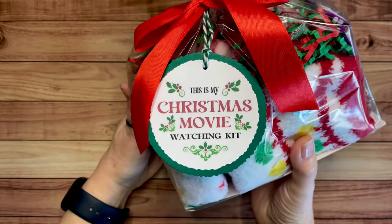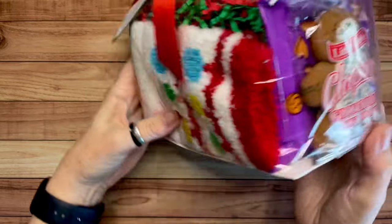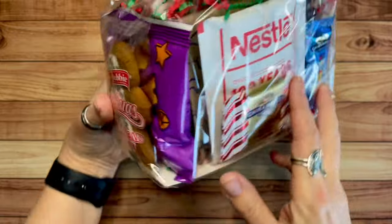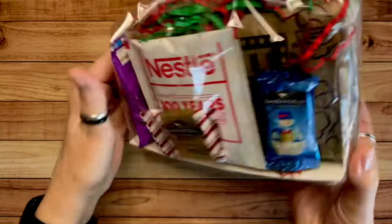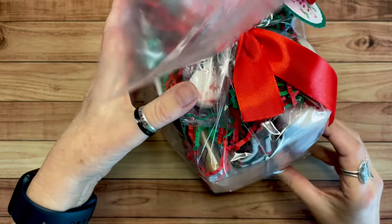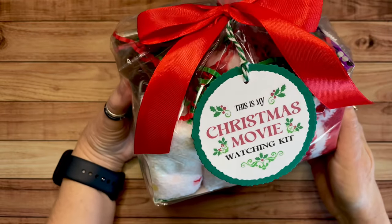Version number two is just a Christmas movie watching kit — not Hallmark themed. So I made these just a little bit different. Still, we've got the fuzzy socks, a gingerbread cookie, and these little Annie's Bunny cheese crackers. Microwave popcorn, hot cocoa, the Ghirardelli chocolates, and a Little Debbie treat — a little Christmas cake. And then again the green and red shred, and the little puffed peppermints. I love those — they just melt in your mouth.